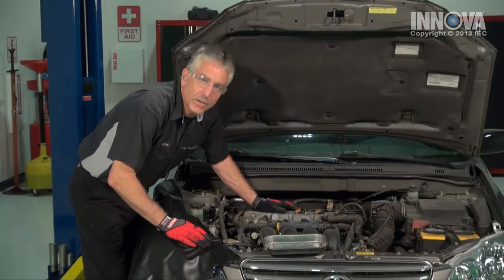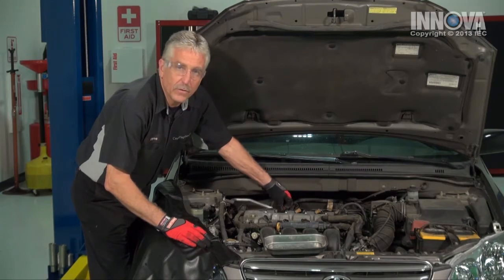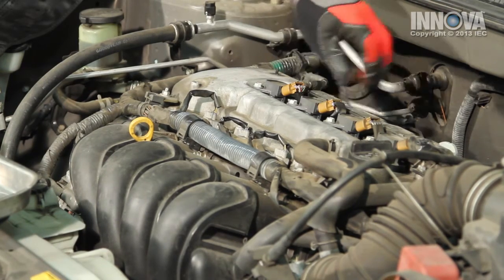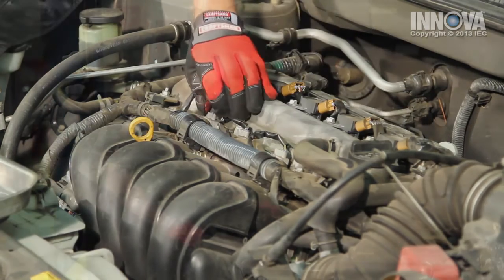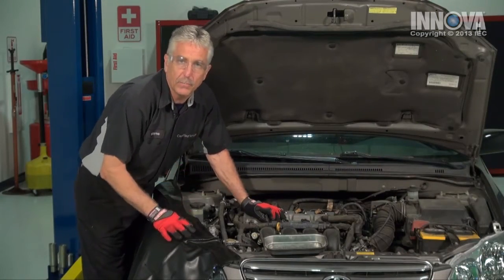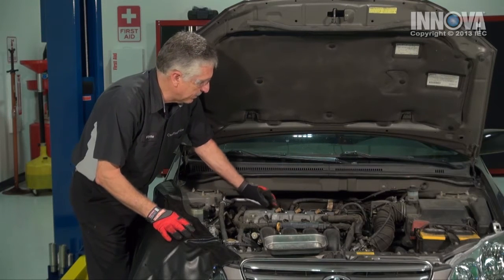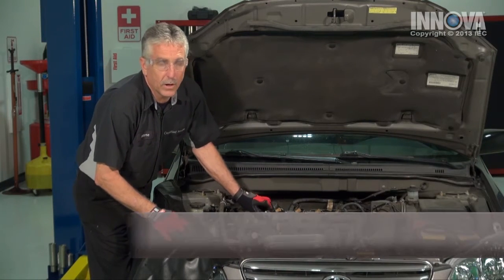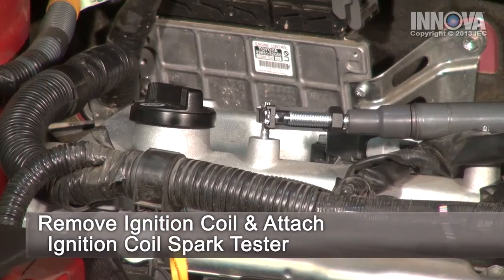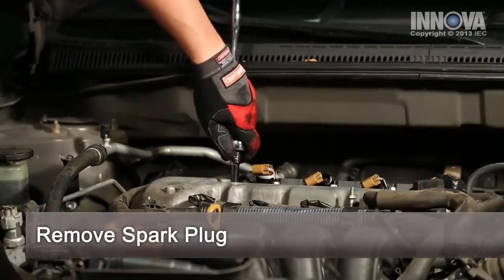We're going to look for any obvious faults such as loose or disconnected wiring connectors at the coils and at the injectors. Now, since this fault was indicated as number one cylinder by our scan tool, we're going to be very aware of what's going on in the front of the engine — that's number one. Well, everything looks okay here, so let's pull the spark plug out and look at it.